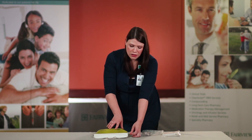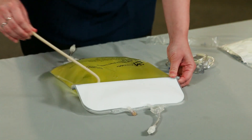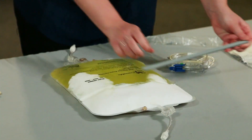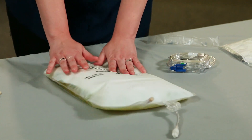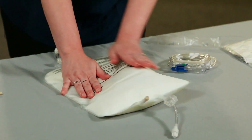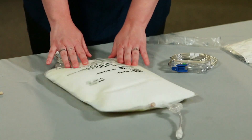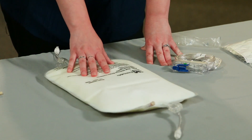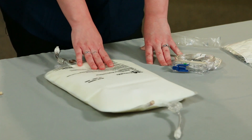To mix your bag, pull the rubber stopper and remove the silver backing. You can see that now the lipid is mixing with your other portion of TPN. Gently knead the bag to ensure that it is all mixed correctly. Once again you want to inspect the bag. If you notice any cracking, or if it appears oily, or if there are any streaks in your bag, you do not want to use this bag — call Fairview Home Infusion.